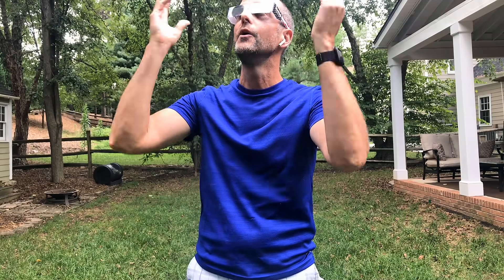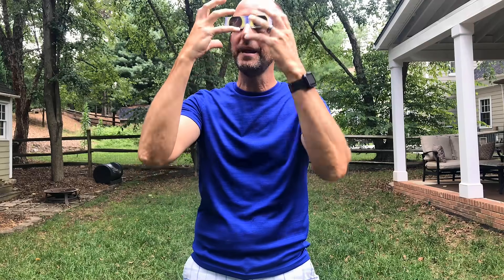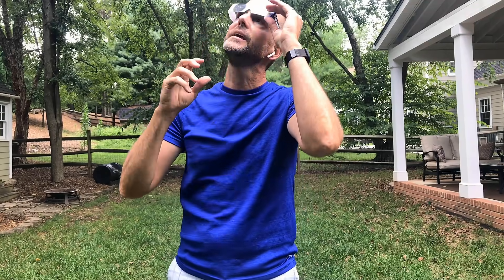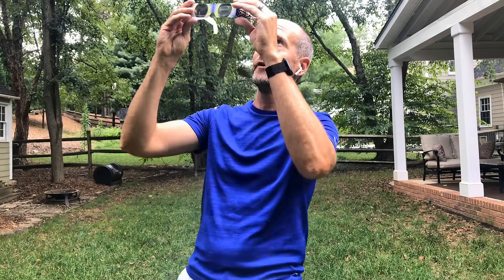The incorrect way would be to look up and then put them on, or to have them up and then take them off, because your eye is going to get hit by the sun. This is why kids shouldn't wear them — these are made for an adult. I have a big head and a big face and they fit. For a kid, these may not cover their eyes all the way. And the other thing you worry about is them peeking. A lot of us will do the same thing — try to line ourselves up with the sun first and then put them on, and that defeats the whole purpose.